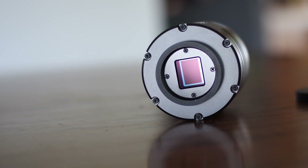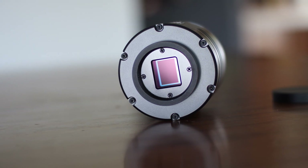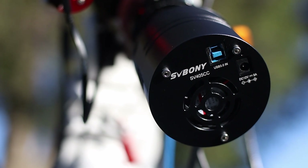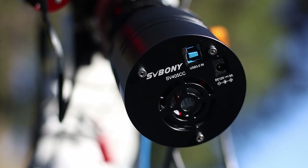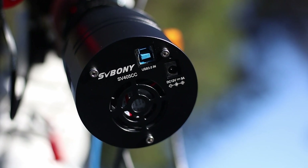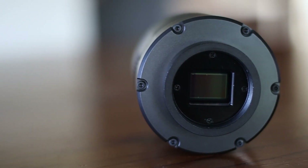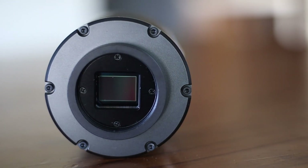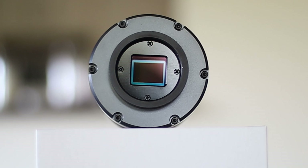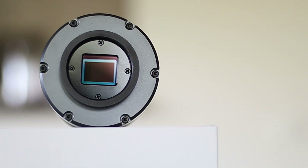There's a lot going for this camera. It's very sensitive, packed with awesome features, cools well, and produces very nice, sharp-looking photos. In terms of price, I think this is currently the most affordable cooled camera on the market, and it's compatible with most devices.